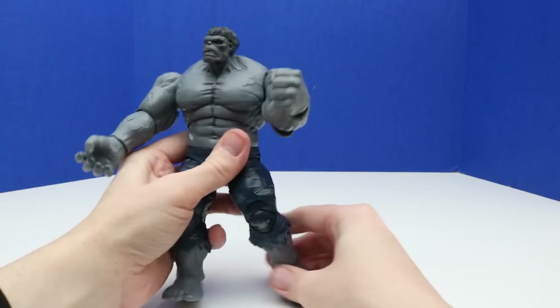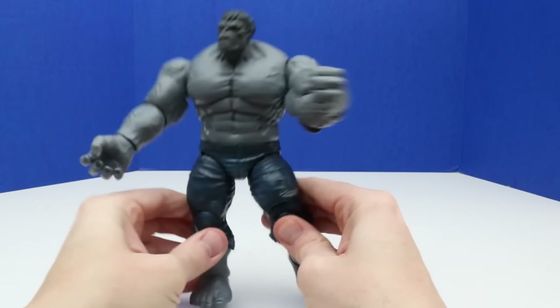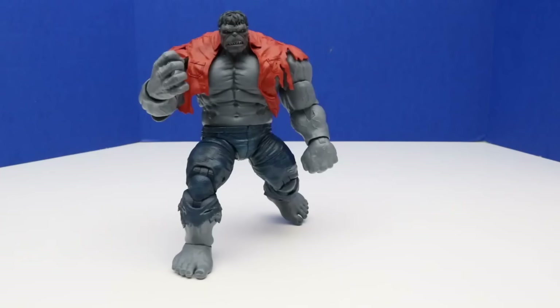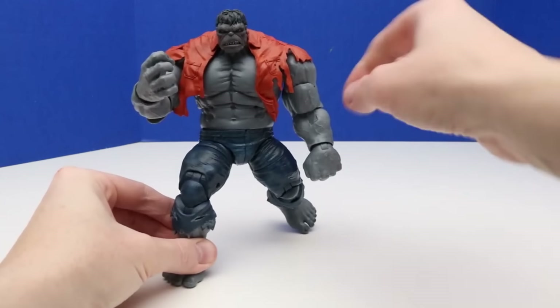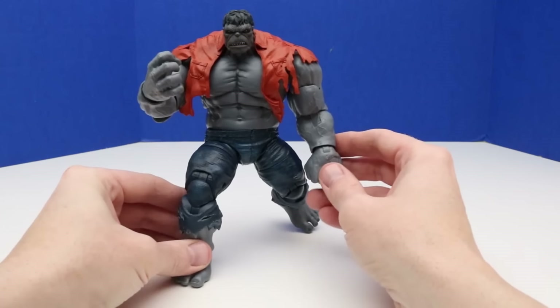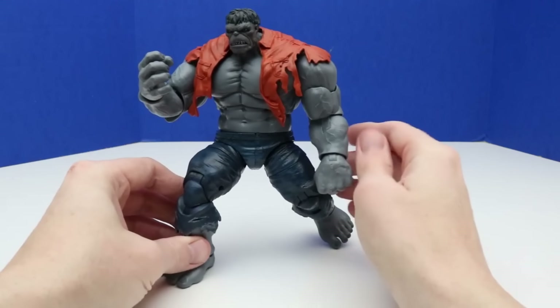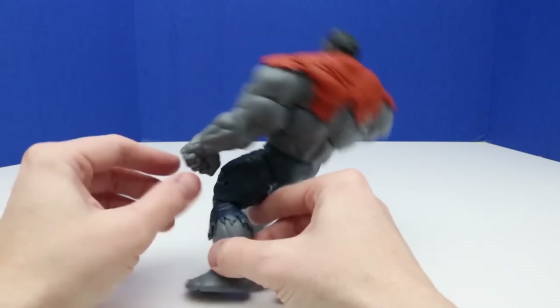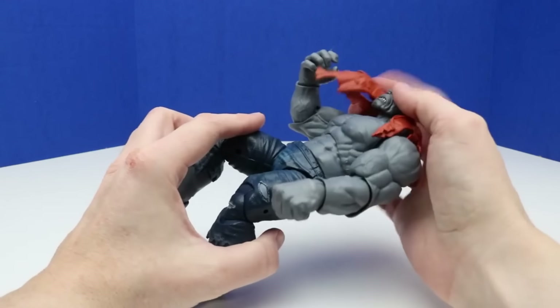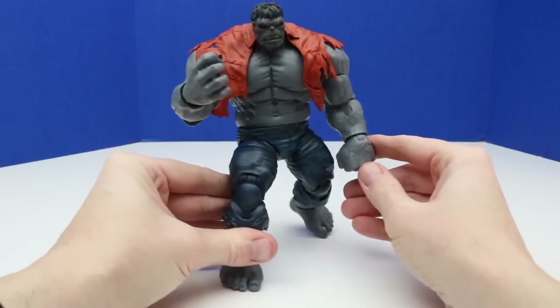I was trying to get his pose like the front of the box where he's doing that super smash down Hulk pose, and it kind of looks like it. He has that fist pointing down like he's smashing towards the ground and he's crouched down a little bit. I didn't want to force the pose too much because I didn't want to break the figure — that has happened before where the arm broke off or the leg. This is just a really cool figure and I didn't want any damage to it, but yeah that looks pretty cool.